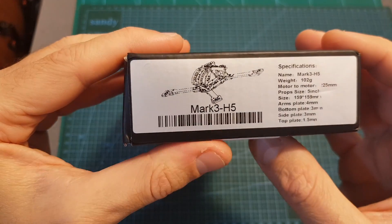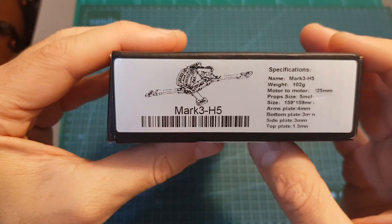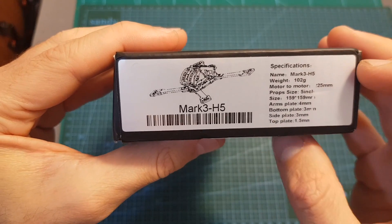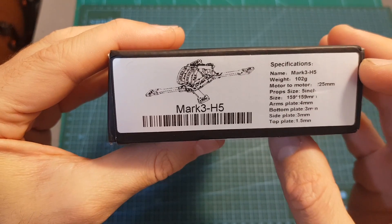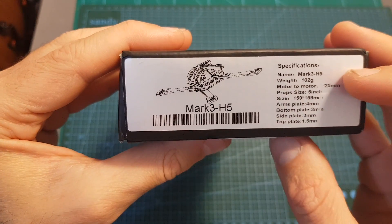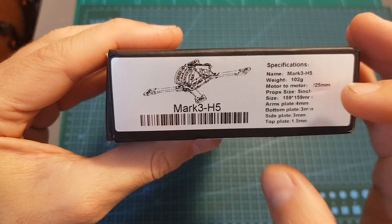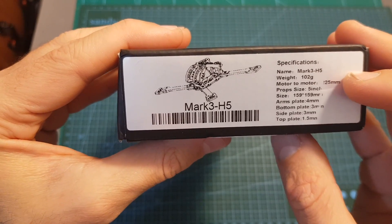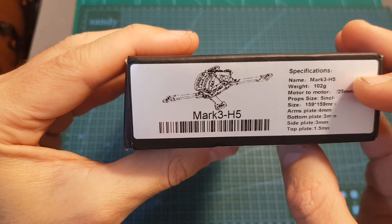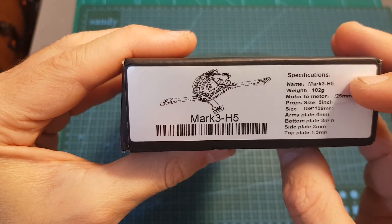The MKIII is available in four versions. The one I'm going to check in this video is the H5, which has a wheelbase of 225mm and features replaceable arms. You can also get the T5 version which has the same wheelbase but features a unibody bottom plate. The H6, which has a wheelbase of 250mm and is built for 6 inch propellers. And finally the H56, which has a wheelbase of 239mm and is compatible with both 5 and 6 inch propellers.